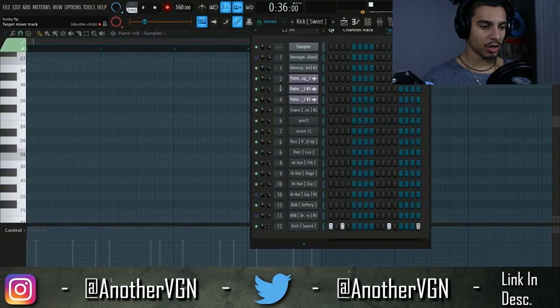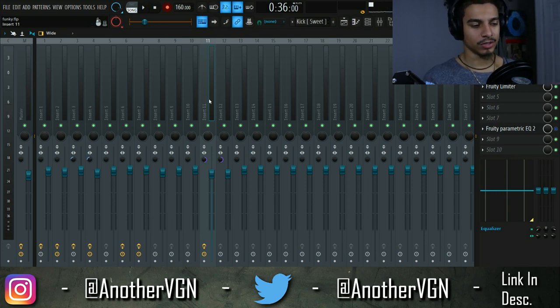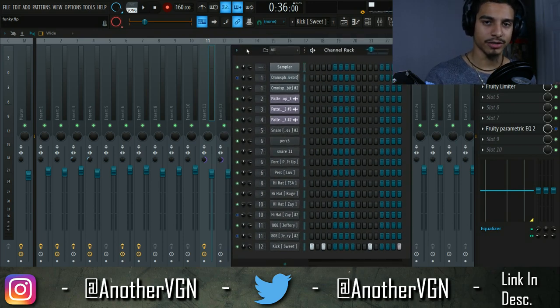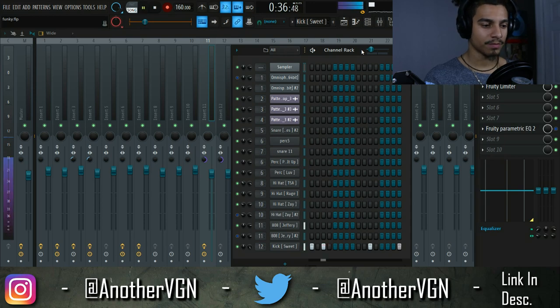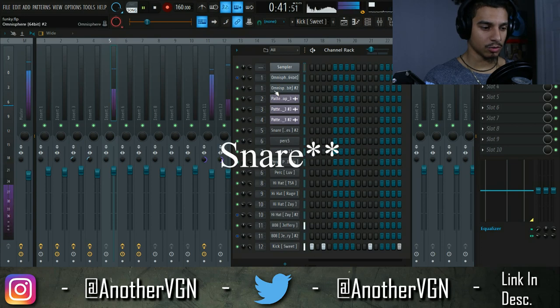The default volume of that snare is way louder than it's supposed to be, so we're going to go ahead and lower the volume. When we mix using these faders we tend to mix with our eyes instead of our ears. If you can't level without using your ears then there are going to be a lot of discrepancies. So let's go ahead and lower this kick just a little bit.